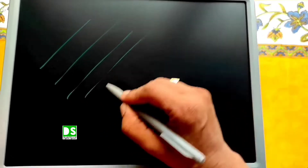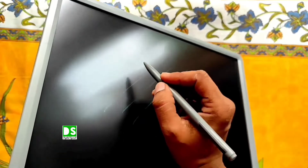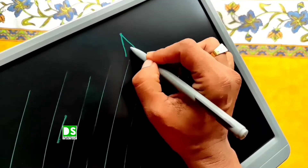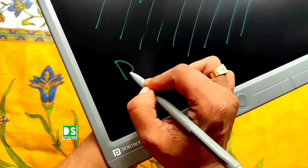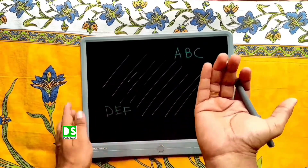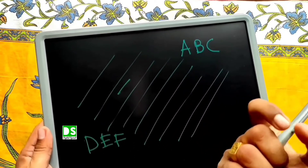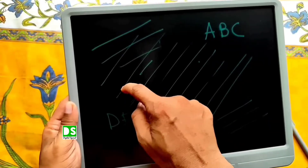Let's talk about palm rejection and pressure sensitivity of the pad. At the time of writing, our palm touches the screen of the pad, but I haven't seen any impression from the palm with moderate strength or pressure. When you write letters like ABC or DEF, we are not getting any impressions on the screen due to palm pressure. I am trying to rub with my palm but not getting an impression — however, a sharp object like a nail can create clear impressions on the screen. So the pad really supports palm rejection, and the result is really satisfactory.